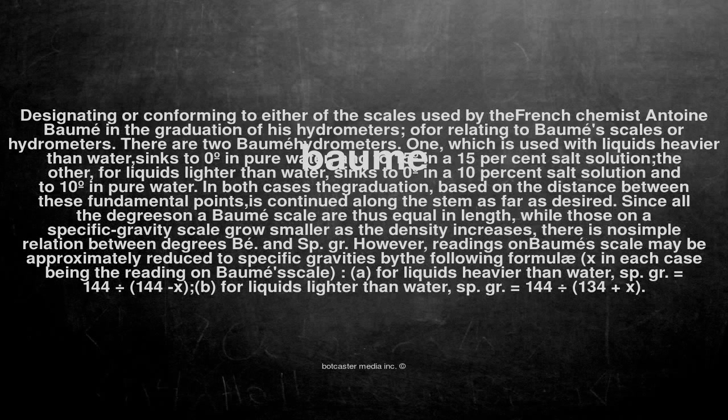Baumé: designating or conforming to either of the scales used by the French chemist Antoine Baumé in the graduation of his hydrometers, or relating to Baumé's scales or hydrometers.